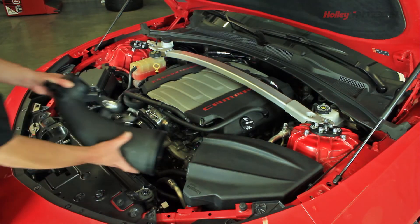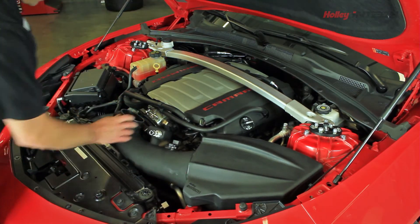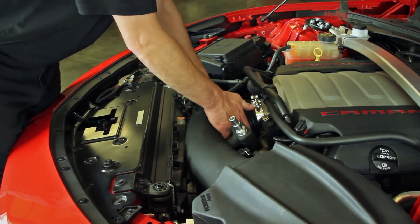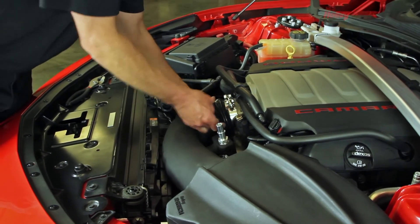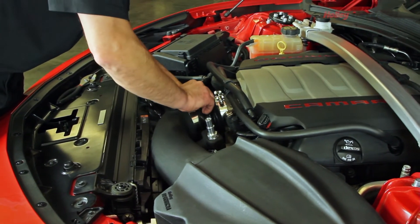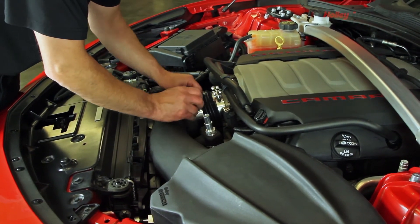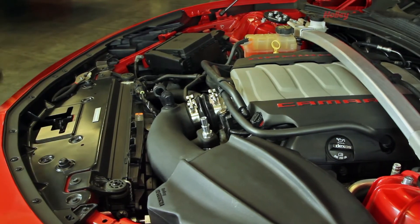Next we'll go ahead and put the elbow into the air filter, slide the stainless steel hose clamp on, and then rotate it down and slide the silicone coupler around the elbow. We'll go ahead and tighten up that clamp.